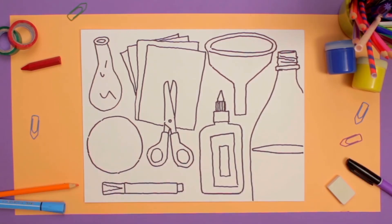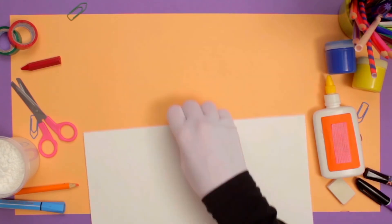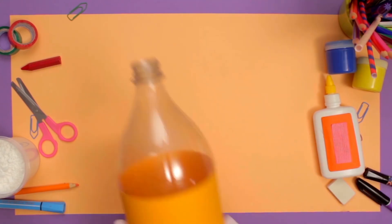All right! If you don't have the funnel, ask a grown-up to cut the top of a plastic bottle to make one. Let's get busy!